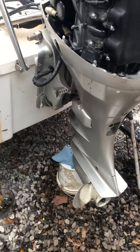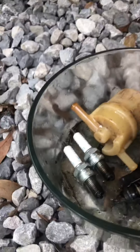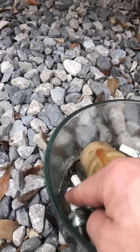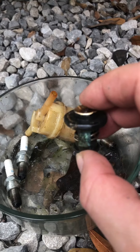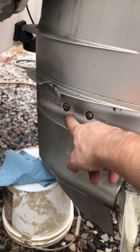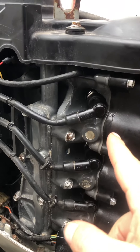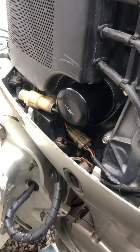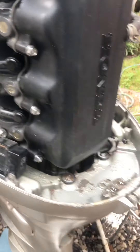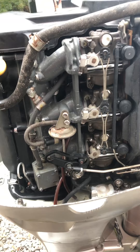One thing I did right away was replace the fuel filter, which was bad, along with spark plugs, thermostat — all these were super easy to do. I went in and changed the drive oil. I put all new grease in and new spark plugs and all the boots for future corrosion prevention, and changed the oil.